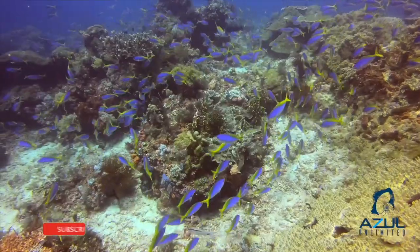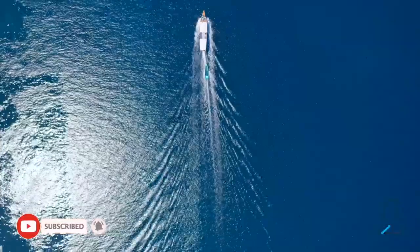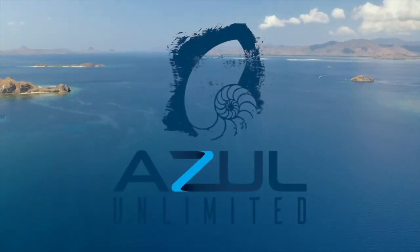What's up, divers? Today in this video, we're going to be talking about side mount harness setup. Welcome to our channel, Azul Unlimited, where we teach all things scuba diving.